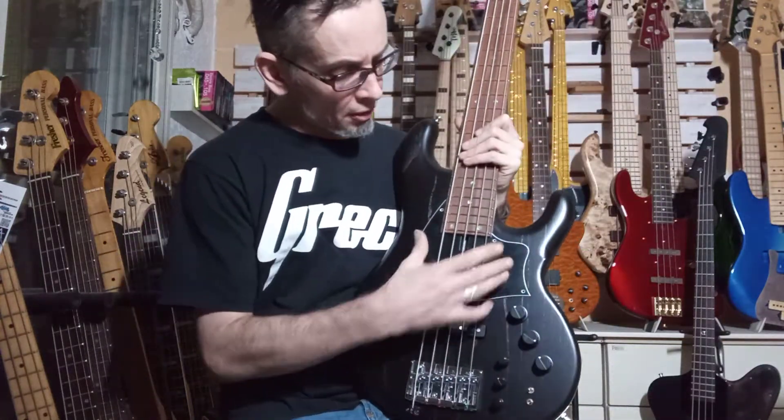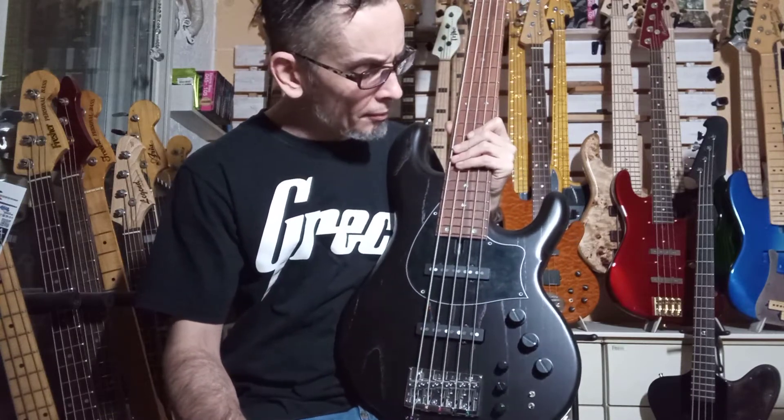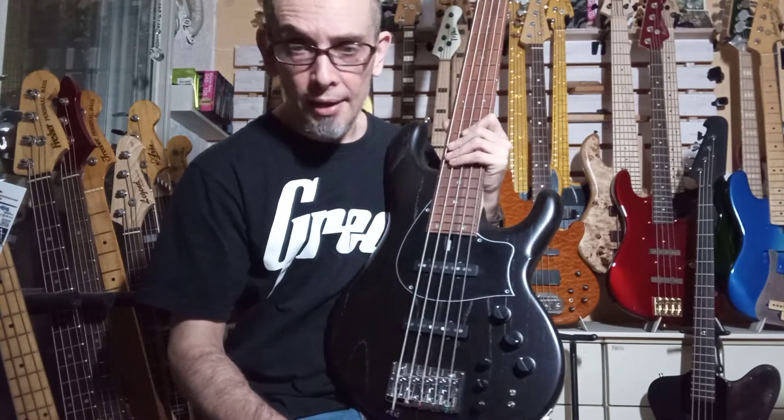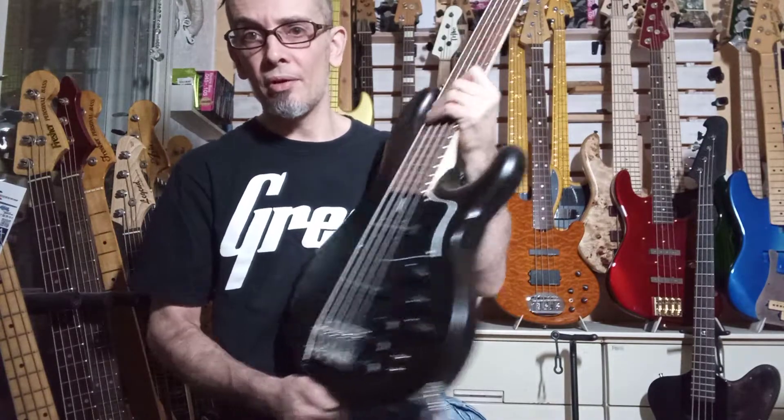I've put the pickguard on there just so you can see what it looks like. It's actually a three-ply pickguard — a layer of black, a layer of white, and a layer of black. But it looks really smart, I think, with that white trim going around it.